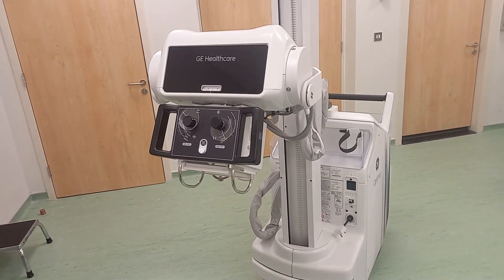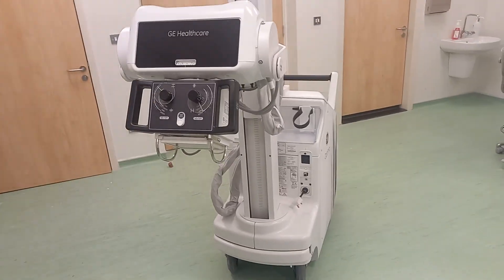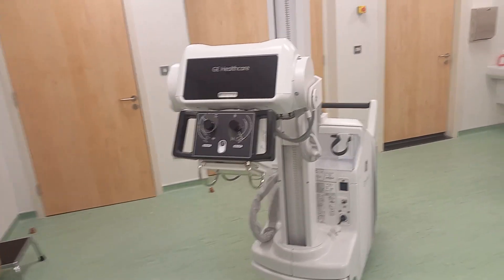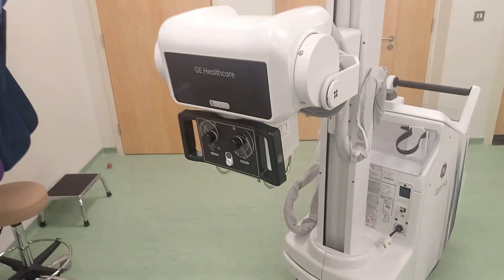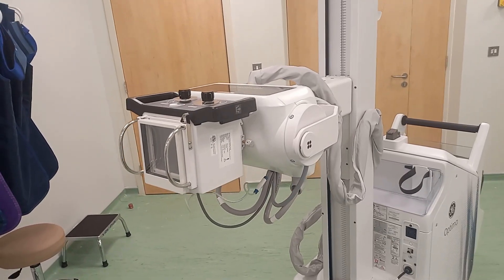With the portable x-ray, the tube can be maneuvered into various positions — like that, and that's another position.